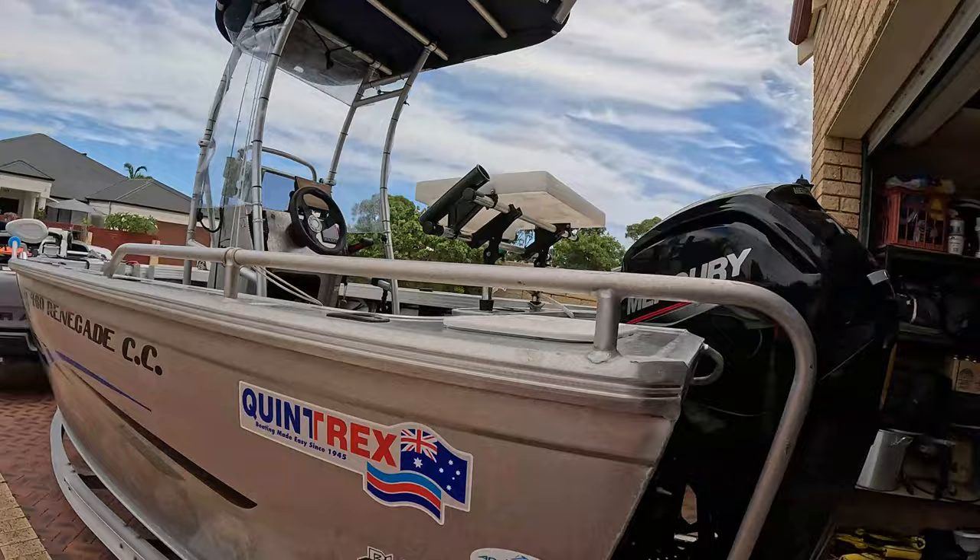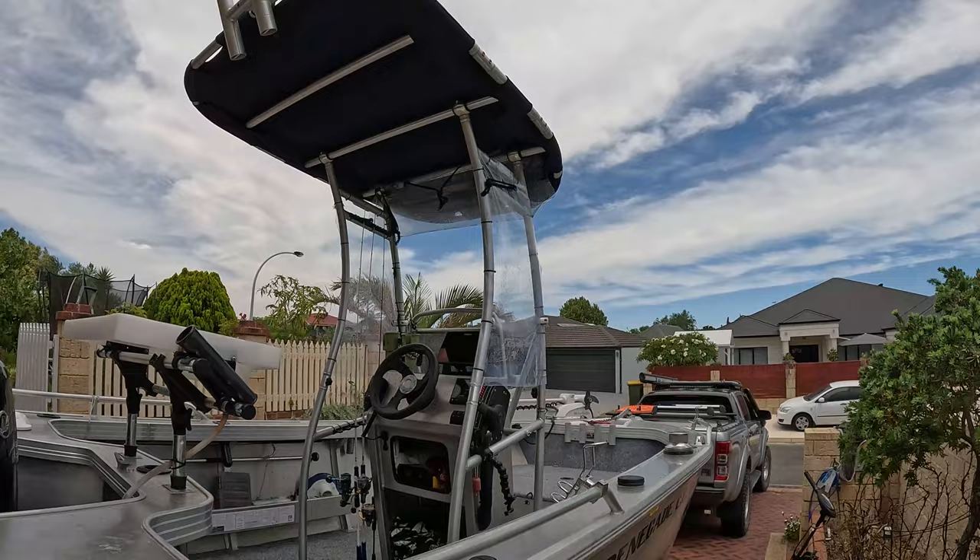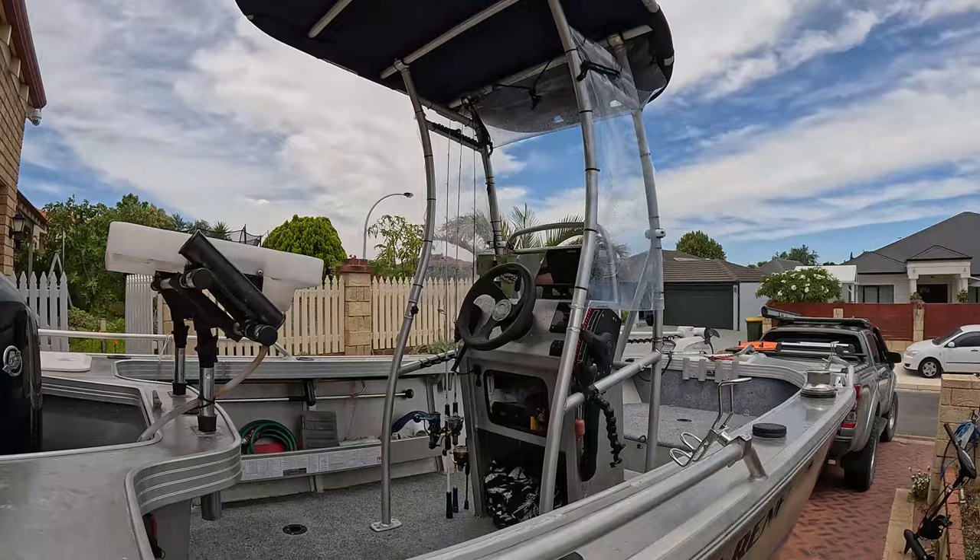In terms of additional bolt-on — canopy — it's a Dolphin Pro. It's a pretty good canopy, nice and sturdy, gives you something to hold onto and a bit of shade. Also got my rod holders on the inside there, which is pretty handy.